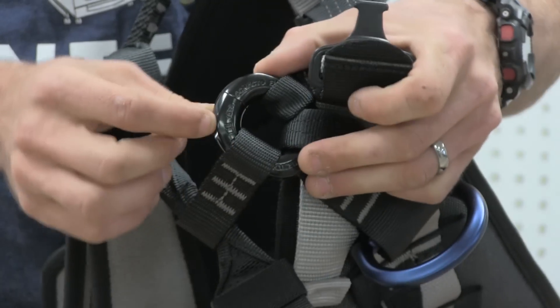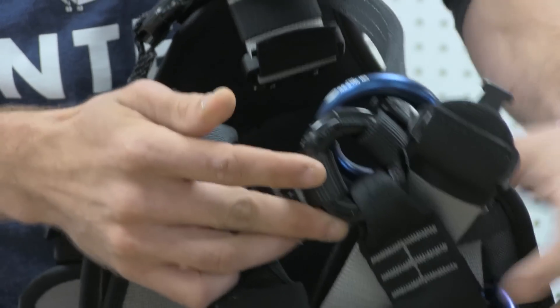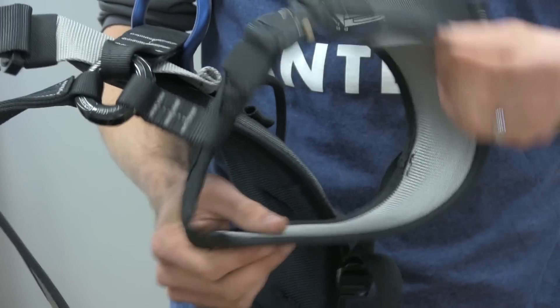By removing these two bolts, it'll open and allow you to reattach a new bridge with a lot of ease. The padding is thin and flat, so it's going to disperse the weight well.